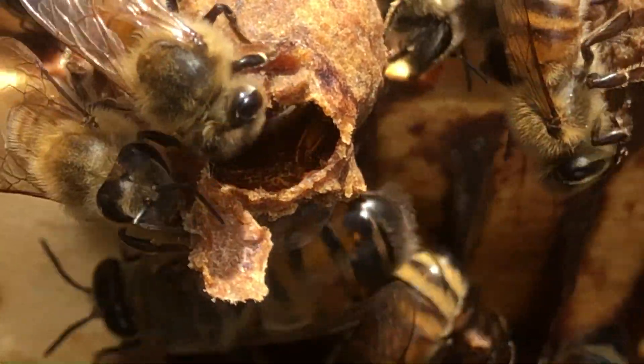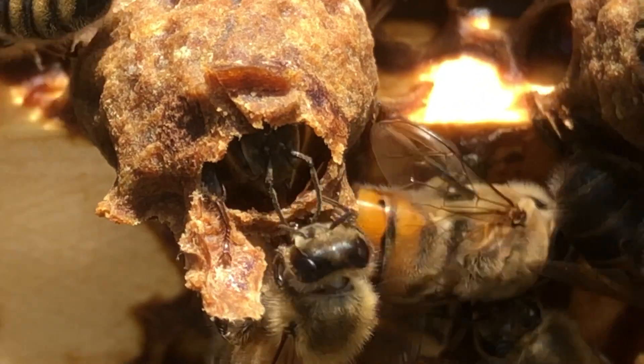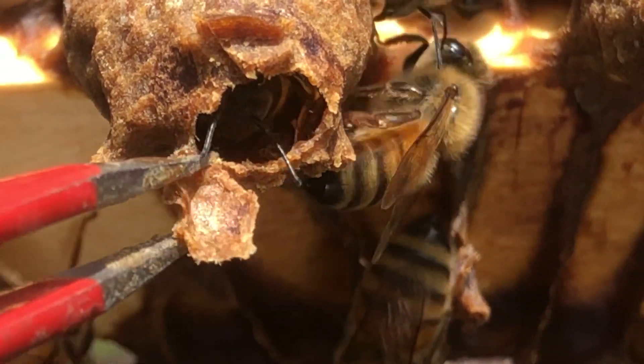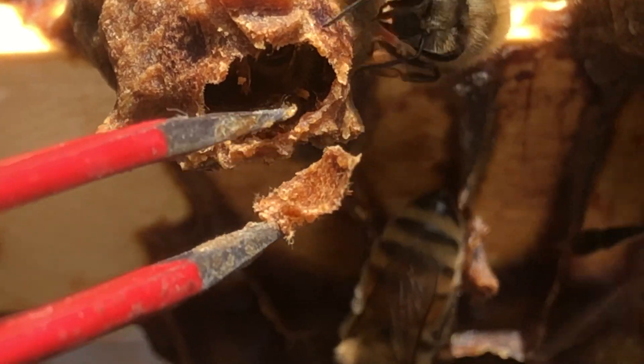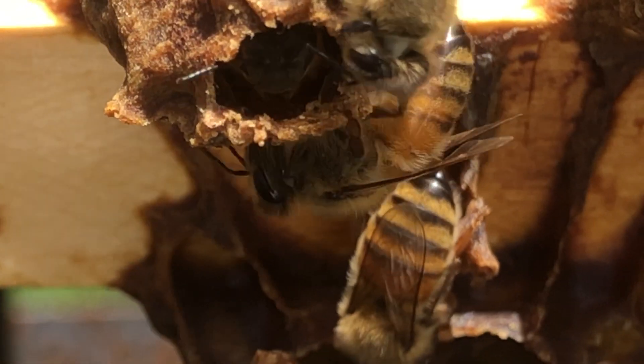I guess I can let her come out. I'll actually help her a little bit. Here we go. I'm gonna file this off a little bit, open this a little bit more, get these other girls out of the way.